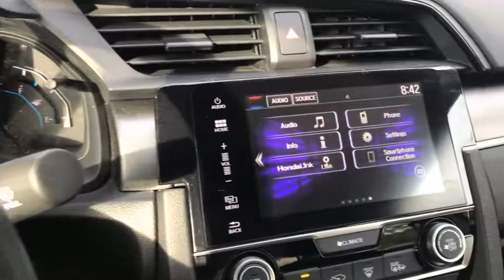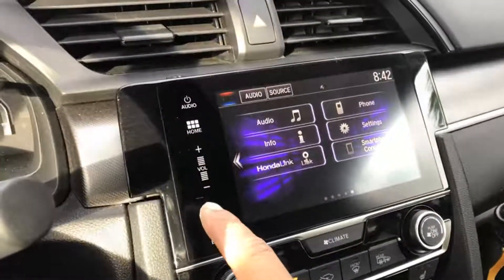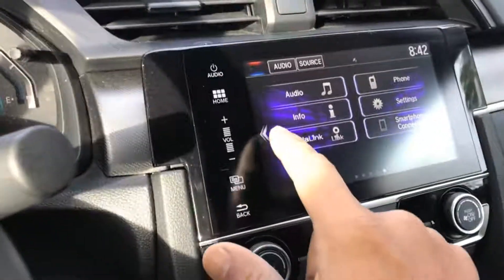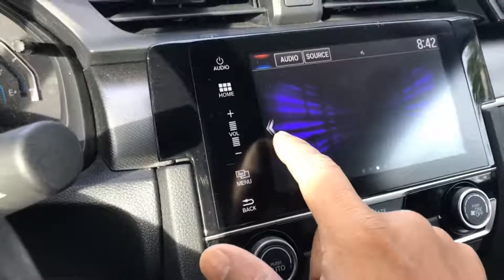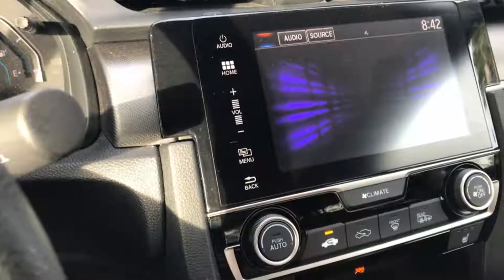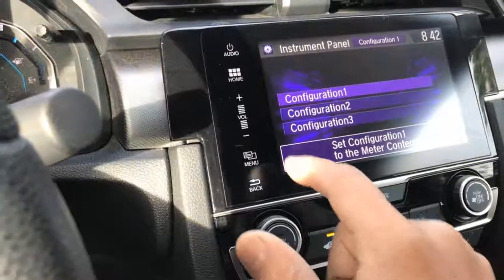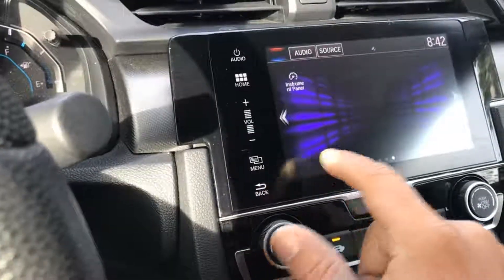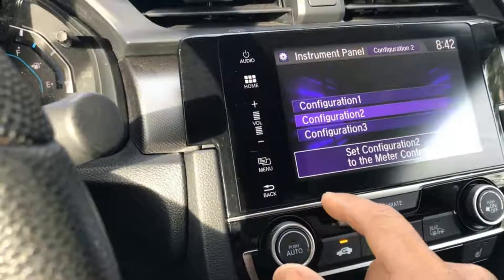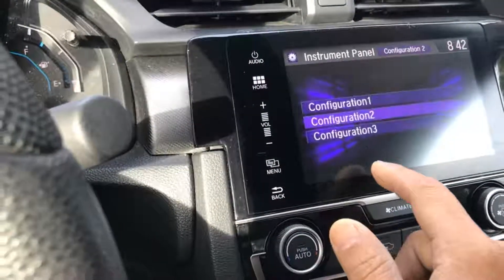I'm fiddling around checking it out — I didn't read the manual, so I'm just doing this and that to figure out what things do, just to see what this model does. I didn't mess with the configuration, I just wanted to see if there are more options than what it shows. There's configuration one, two, and three — not sure exactly what they are.